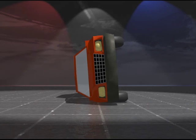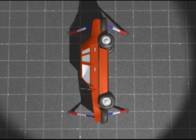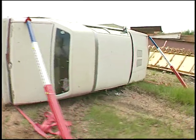The best solution is four struts with two on each side. This provides an enormous amount of stability, as well as independently supporting each end of the car if you need to remove a lot of the passenger compartment for victim rescue.